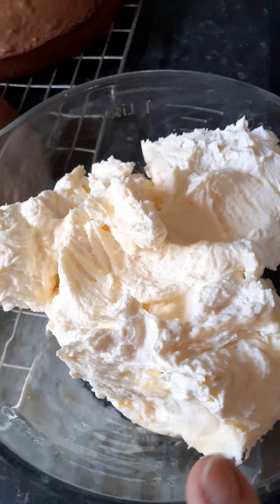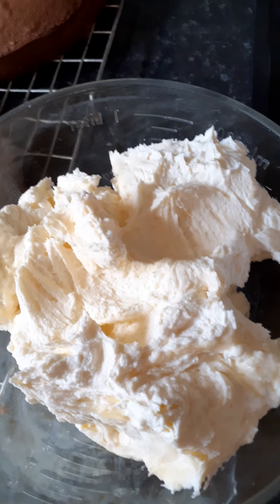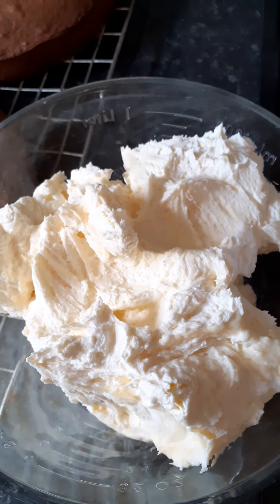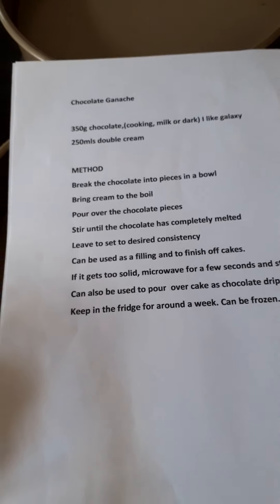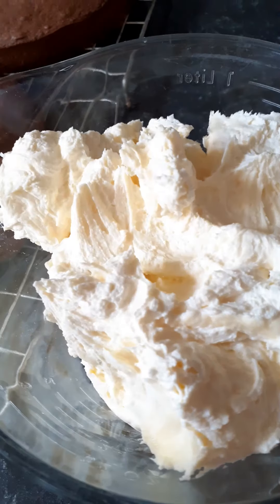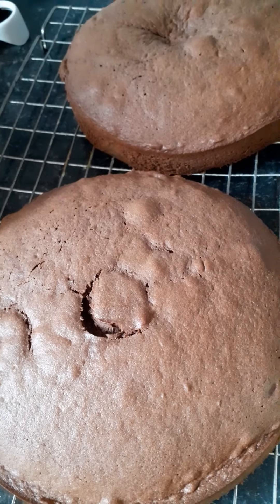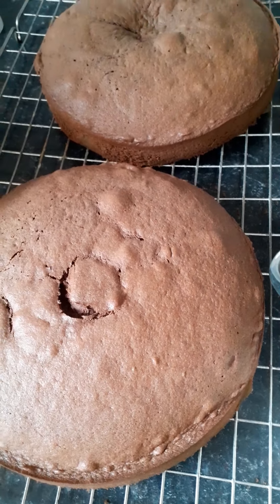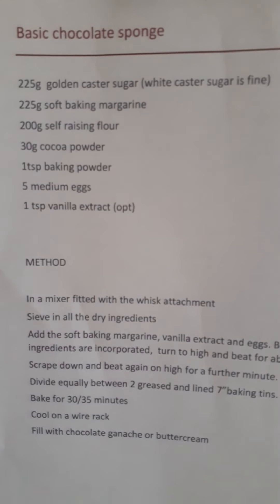You could use the buttercream for all of the cake — you can also melt some chocolate, mix it into some of the buttercream, and use that as a filling. But this time I'm using the ganache for filling and the buttercream as a crumb coat around the outside. Then I'm going to put some white fondant icing on top — so that's my basic chocolate sponge.